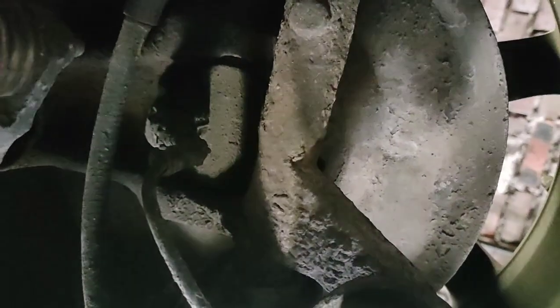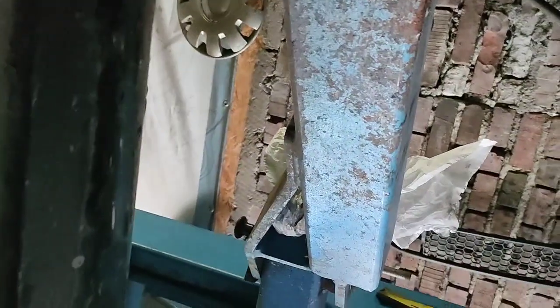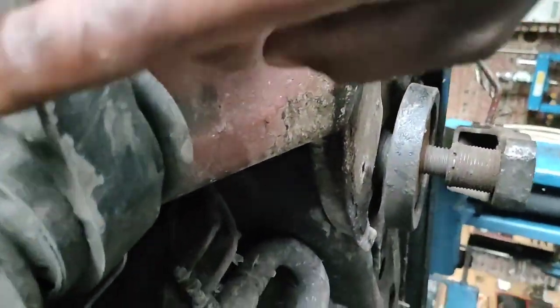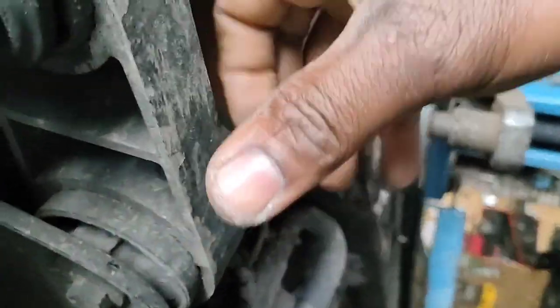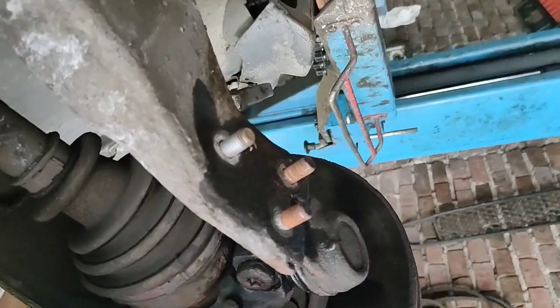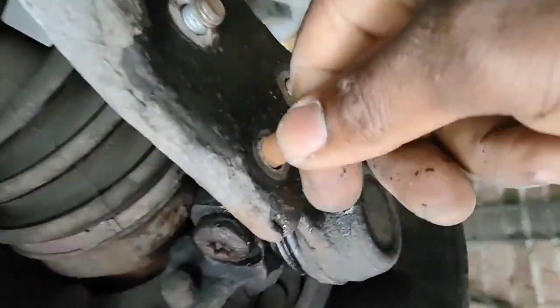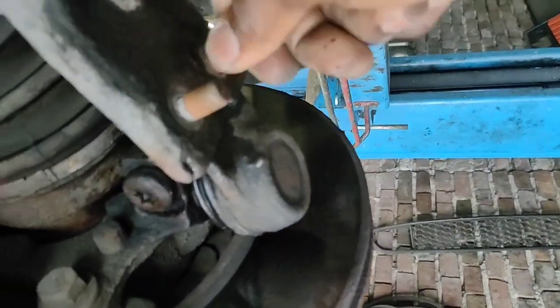I'm going to try to get as close as I can and show it to you. This piece is something you also need to check — if there is any play, you can change it too. At this step we just remove the three bolts that are here and it will be easy to do.